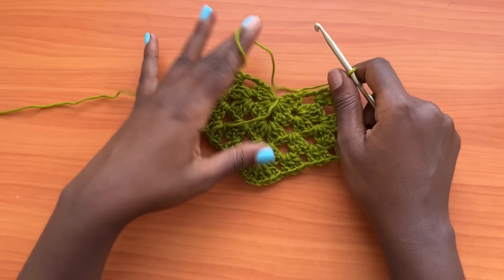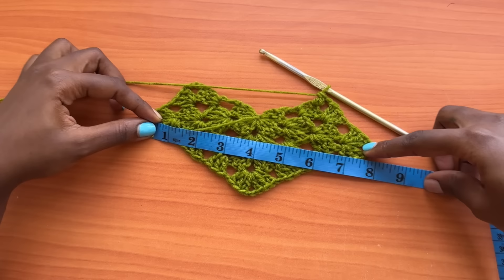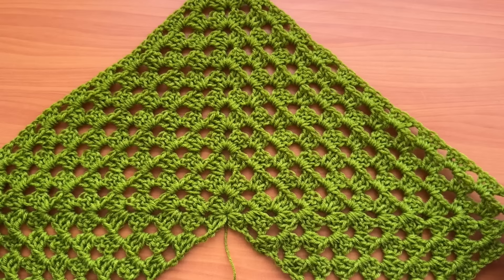Those are the two rows we are going to keep alternating until the length across from this corner to this corner can stretch to half the hip measurement. Remember the measurement I told you to note down — mine is 20 inches — so I am working back and forth until this measurement stretches to my 20 inches for my panel. I'll meet you back when I have that size.